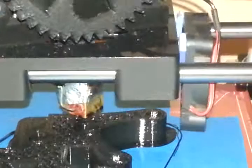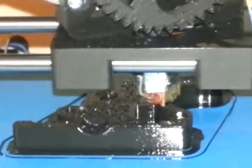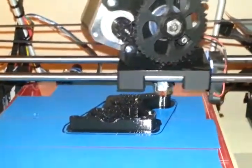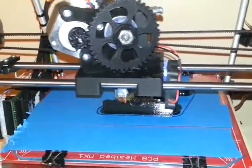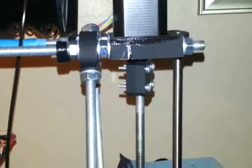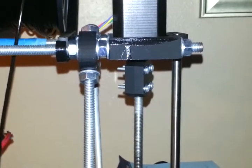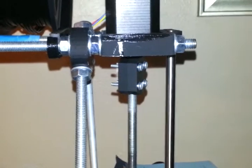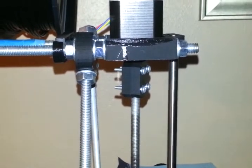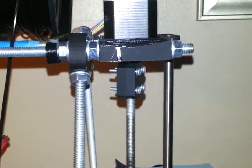I set up a .3mm hop. What it's doing is when it goes to move over a distance — you see it do there — it backs up the filament, called retraction. Each time that it does those retractions, the Z motors are lifting the carriage. There we go — it goes up by .3mm for when it moves the head and retracts the filament, and then drops it back down at the new point.